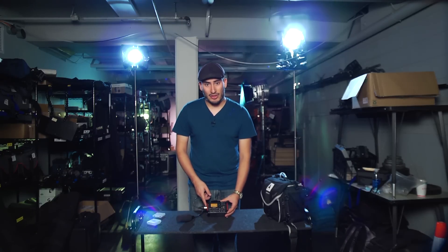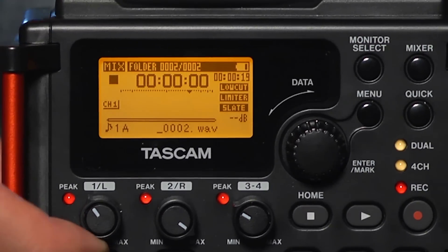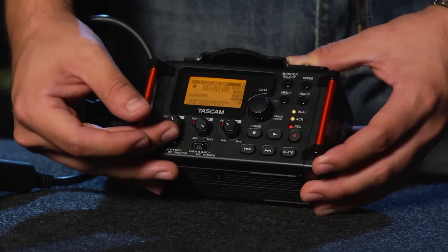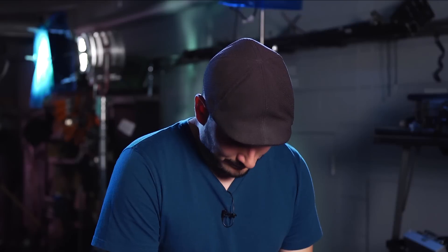Since I have my microphone plugged into channel one, using the channel one dial on the front, I can adjust our gain either by raising it or lowering it. If we turn it all the way up and we're still not getting good levels, then we'll have to change our input settings in the main menu and turn the gain up to high.